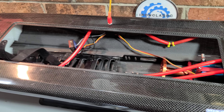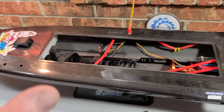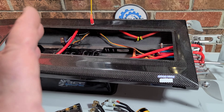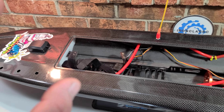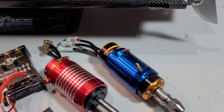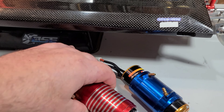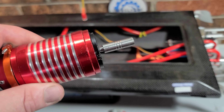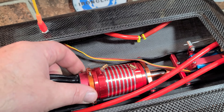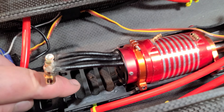I've got the hood popped here. I wanted to go over a couple things because I know a lot of you have this boat or have it coming. I want to give you a heads up on a couple little things to look out for when making a motor choice for this boat. This is a 4092 Leopard motor that fits in the boat perfectly, but I had to do one small modification to the ESC tray.